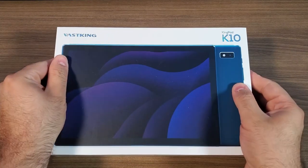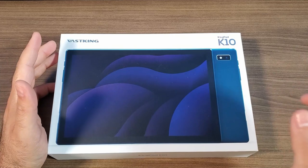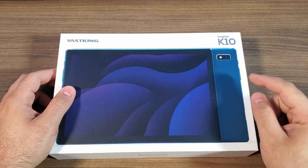What is going on, guys? Welcome back to the channel. If this is your first time here, please consider going down below the video, subscribing, and hitting that thumbs up button. It really does help out the channel quite a bit.